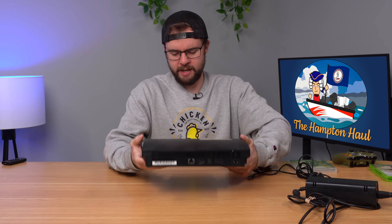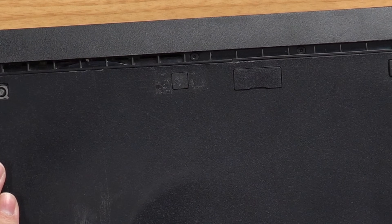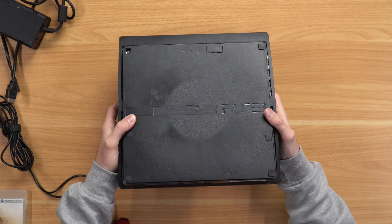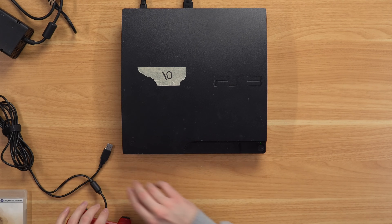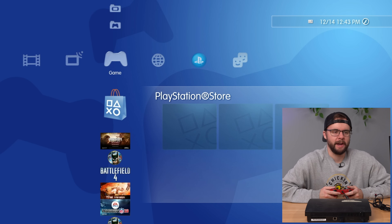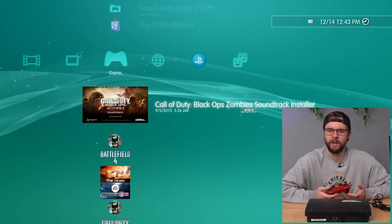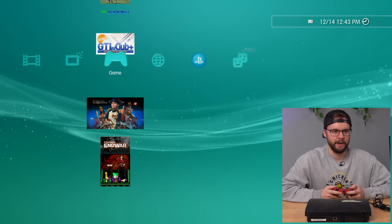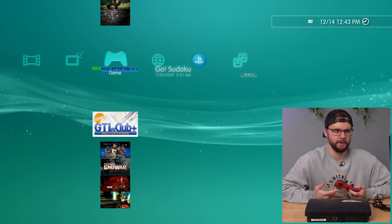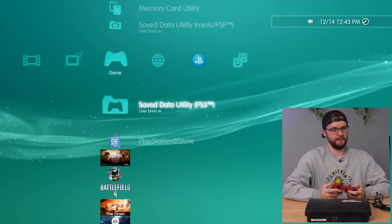Next up is PS3 Slim number 10. This one feels lighter — it's a different model. Warranty seal is gone, so it's probably been opened up. There's a strange crater-looking centerpiece. Powering it up — we're booted. We've got this nice teal background and we've got games: the Call of Duty Black Ops Zombies soundtrack installer, a bunch of demos, LEGO Batman 1, LEGO Batman 2, a full Sudoku game called Go Sudoku, and Battlefield 4.